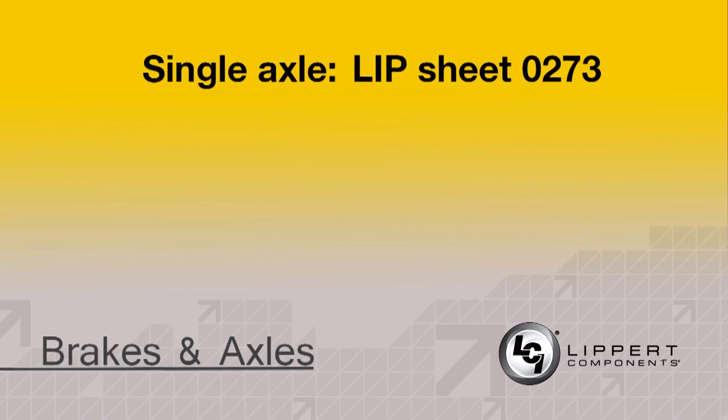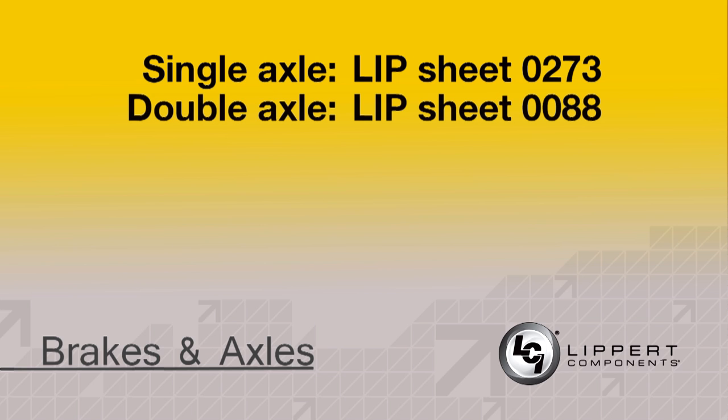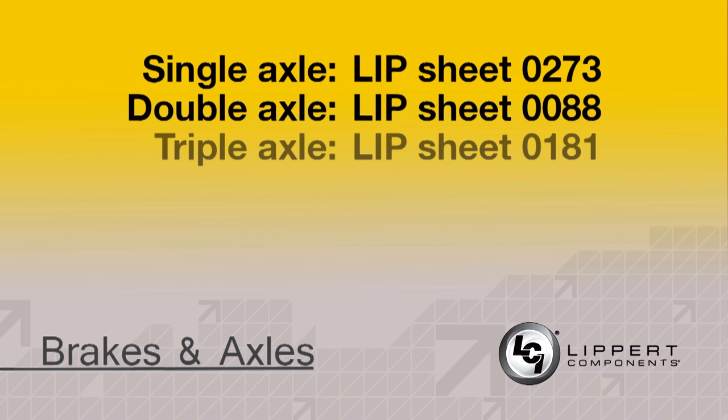If you have a single axle setup, go to LIP sheet 0273. If you have a double axle setup, it's 0088. And for those of you with a triple axle setup, go to LIP sheet 0181.